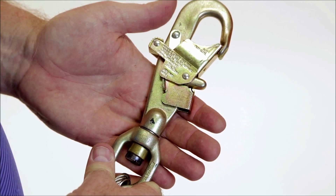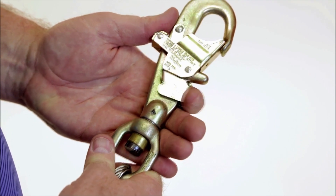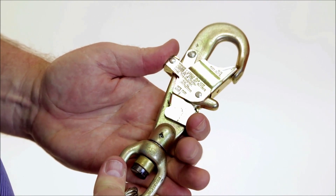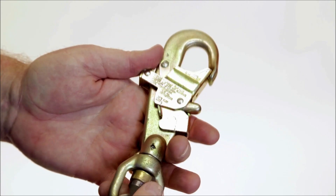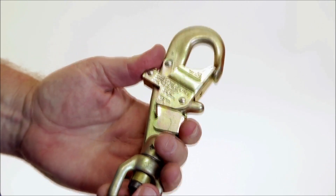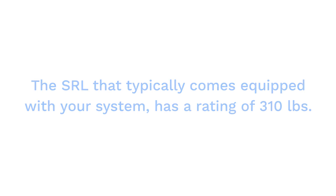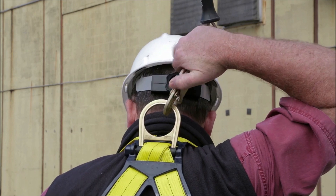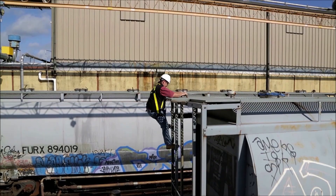The hookup clamp on the lifeline attaches to the safety harness. The clamp has a double locking feature that is designed to prevent accidental opening. To open the clamp, two separate movements are required. Note how the first locking mechanism must be released before the second may be released. Both locking features will close immediately when you let them go. The SRL that typically comes equipped with your system has a rating of 310 pounds. The lifeline clamp should be visually inspected each and every time you prepare to hook up to the system. The SRL should dispense and retract with ease following arrest.